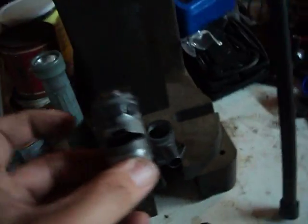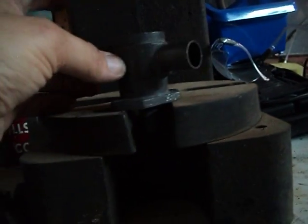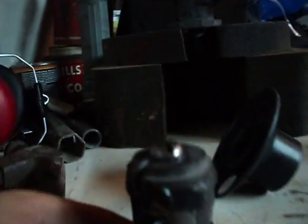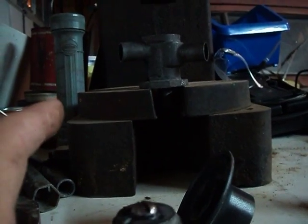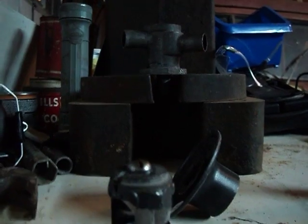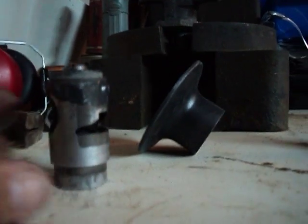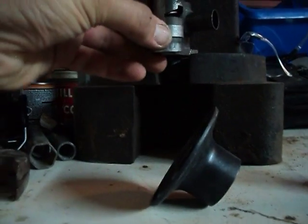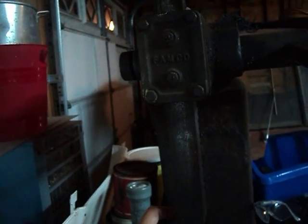Bring it over to the press. Remember from the last video — you want to make sure that the circle goes on the top port, because the circle is actually higher than the slit. So in this case, slit on the right and circle on the left.